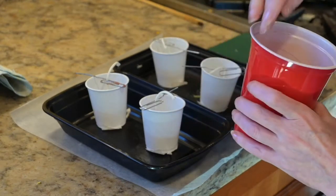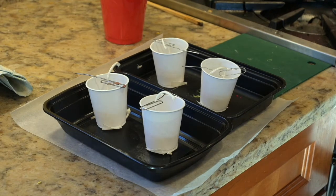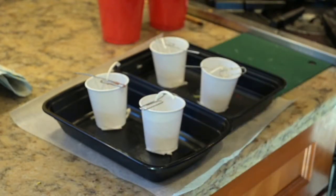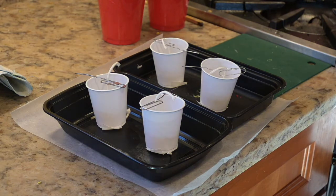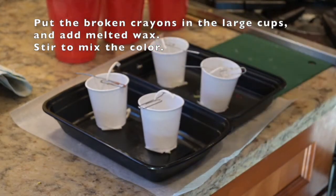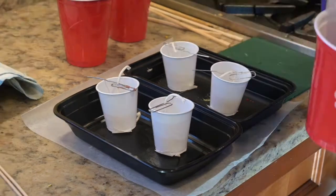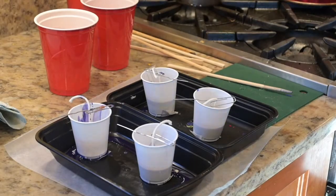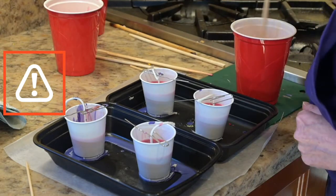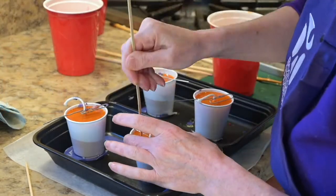Now it's time to color your wax. Put your broken crayons in a larger cup — one color in each cup. You can mix the colors if you want. Maybe you want to make green but you don't have a green crayon — you can try using a smashed up blue and a smashed up yellow crayon. When you're ready, pour some of the melted wax into one of the cups and stir it until the crayon melts into the wax and the color is evenly distributed. Then pour the colored wax into your molds or Dixie cups. I'm making candles that are striped, so to do that I pour one color and let it set before adding the next color.